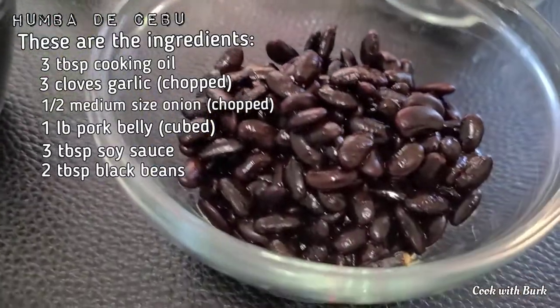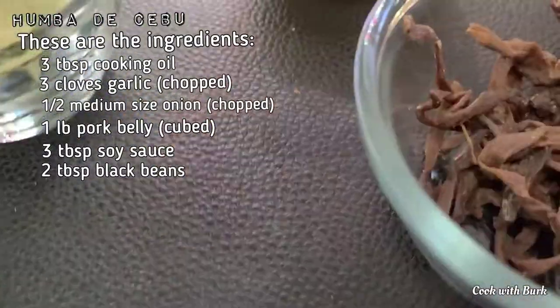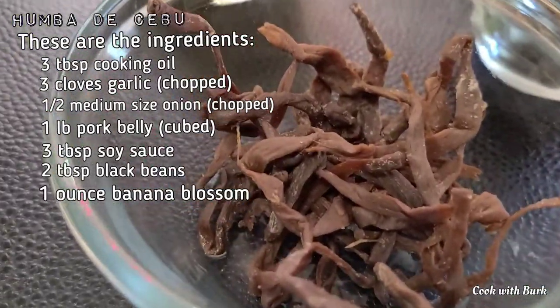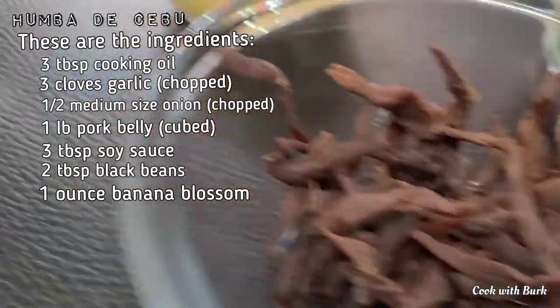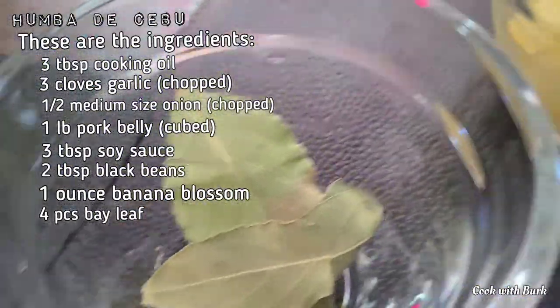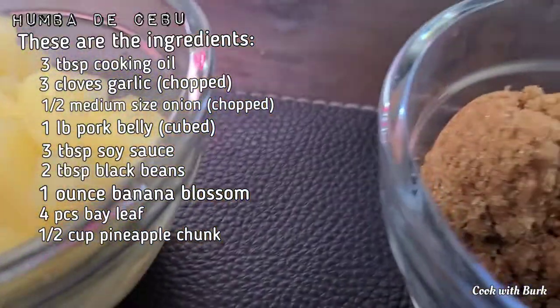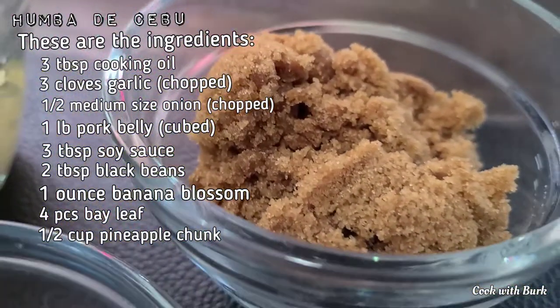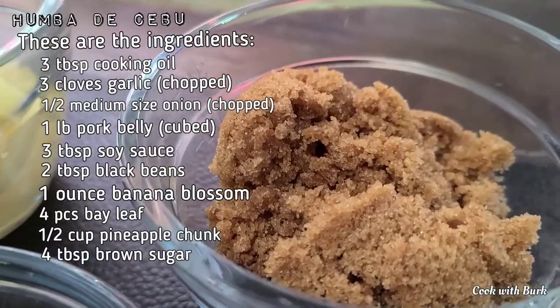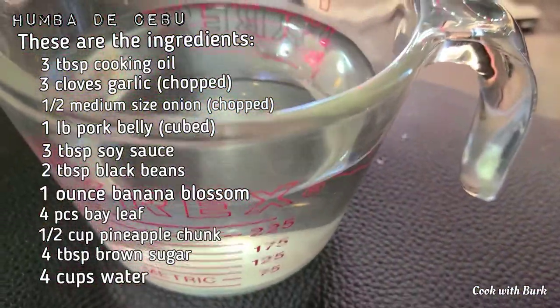2 tablespoons black beans, 1 oz banana blossom, 4 pieces bay leaf, 1 and a half cups pineapple chunk, 4 tablespoons brown sugar, and 4 cups of water.